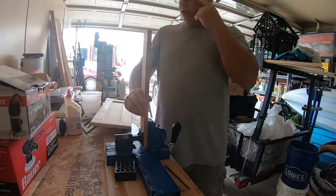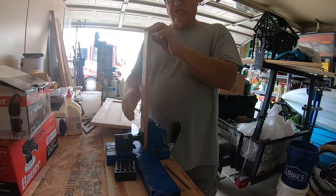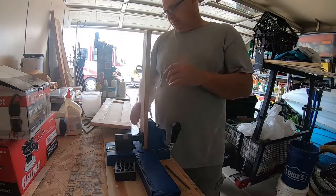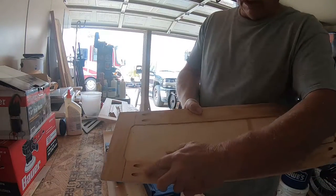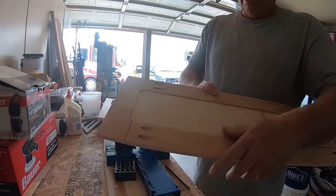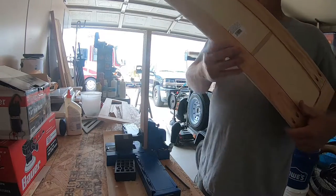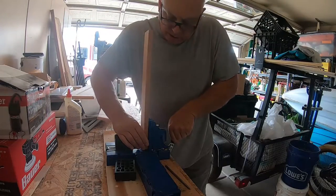When working with the Kreg jig, if you have a finished side on your material, you want the finished side to be the side you don't drill into, because you're working on the back side. Here's where I drilled in — you can see the pockets right here to accommodate the screws. You can actually buy wood plugs, glue them in, and sand them, but for what I'm doing, you're never really going to see that, so I'm not going to do it.